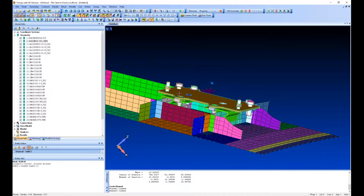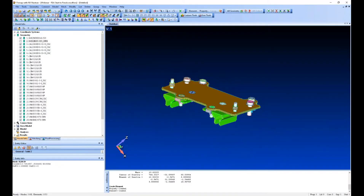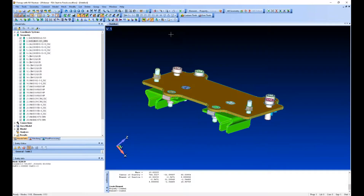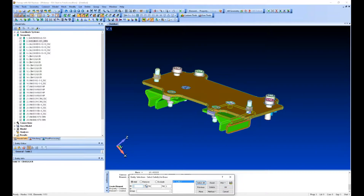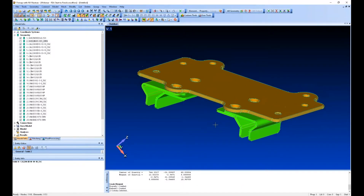The next step is to create mid-surfaces of these brackets to mesh with shell elements. I'm going to turn my elements and nodes off, then use the draw and erase toolbox. I'll select solids, select all, and then remove from the selection the solids I still want to see — this lets me get rid of all the nuts, bolts, and washers. Simple as that.